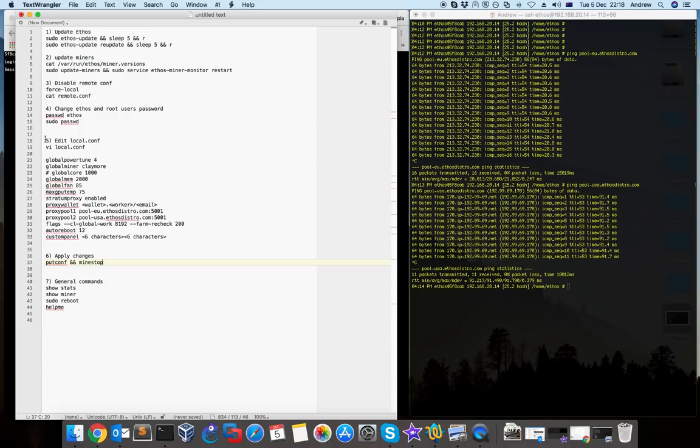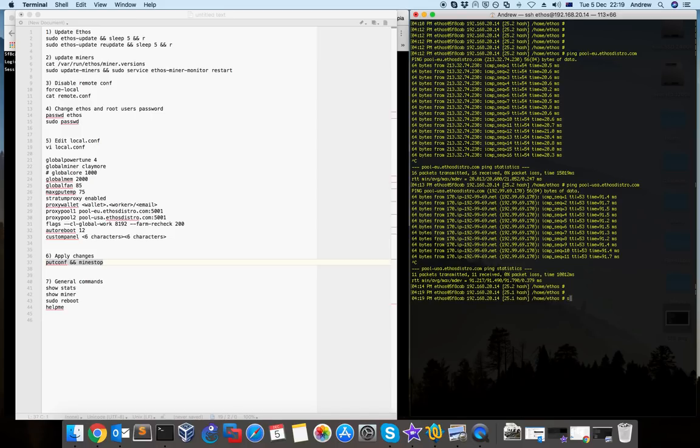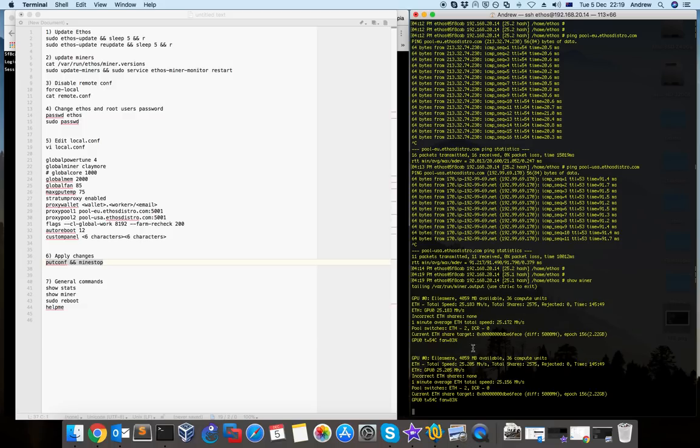After you edit your local.conf, to save it and start mining you have to type the command 'putconf+' and 'mine stop'. With this command your miners will stop and then restart. When you type this command, you should check your miners by typing 'show miner'.